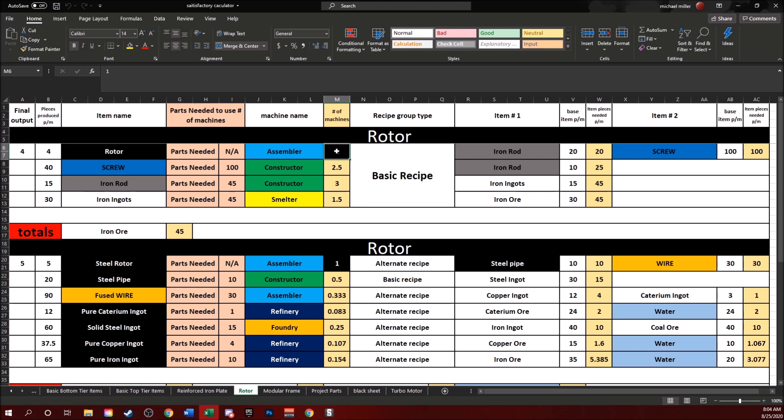For one assembler, that's going to be iron rods and screws. You're going to need 2.5 constructors making screws from iron rods, which means you're going to need three constructors making iron rods total, which is 1.5 smelters. I don't like these numbers — I want solid numbers. So the best thing to do is go with two assemblers: that'll be a 5, 6, and 3 for the constructors and smelters, giving us nice easy numbers.